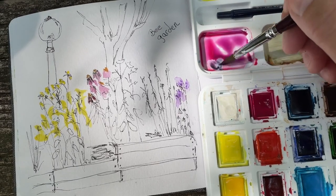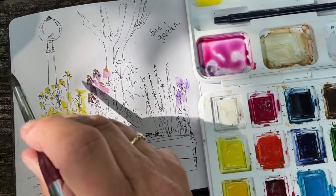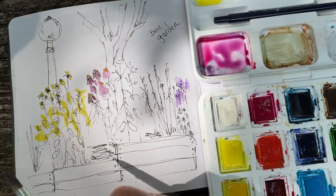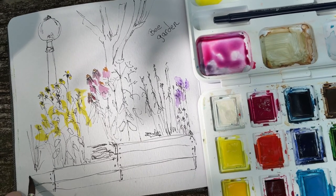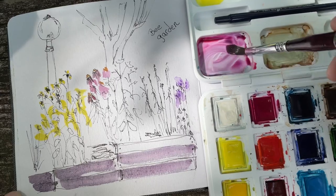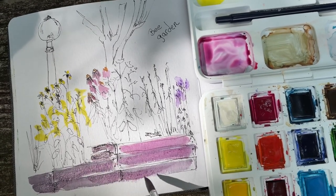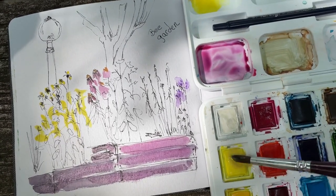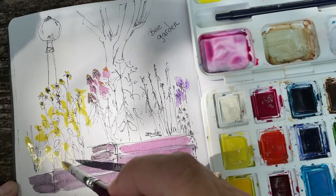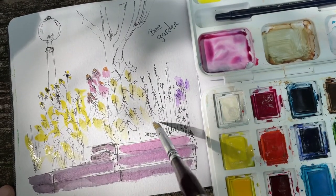Now we want a hint of black in that purple mixture to tone it down. I end up with a kind of blue-gray because we're going to add it into these flowers here. The boxes have been painted some kind of gray, so that's what we're doing with them too. Just so you know, the leaves are not yellow but there is a lot of sunshine catching the leaves.